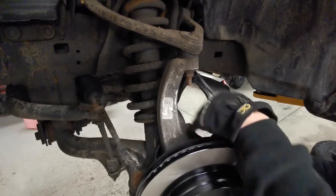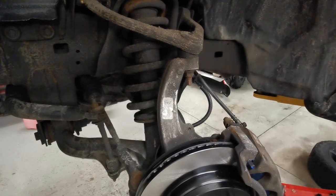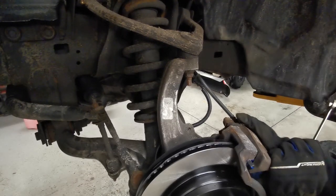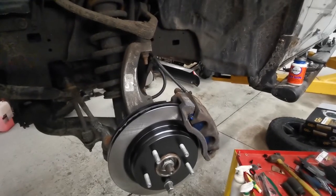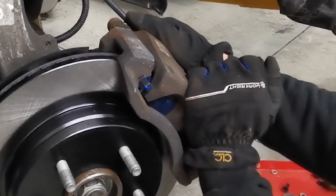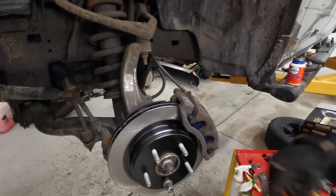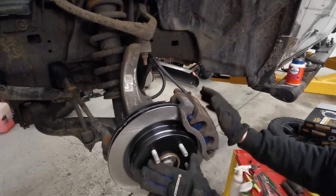Now we can take our caliper, slide it on over the brake pads making sure everything is still sitting properly, and get our two bolts in. I highly recommend doing it by hand at this point — I'm just gonna seat them with the gun and tighten them after. When you're done, you want a brake caliper that moves around nice and floats like this.